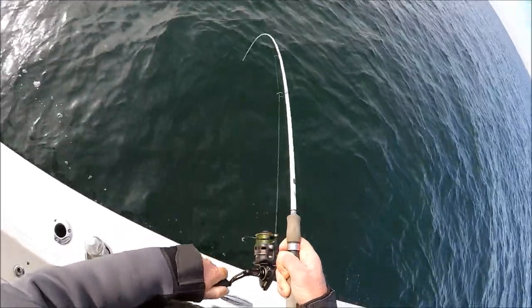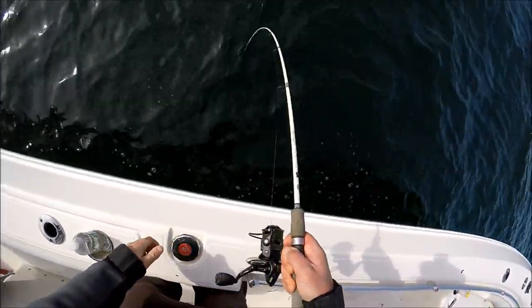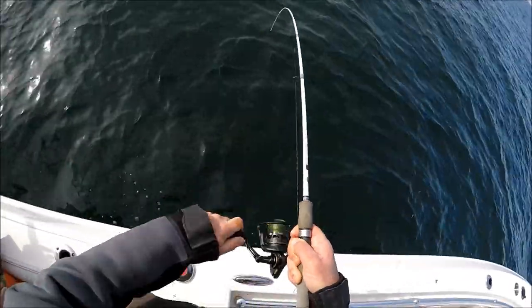It's a keeper — Skinner's on a keeper! He just took a huge run on him. There you go. He's a keeper; he just took about 50 feet off that reel.